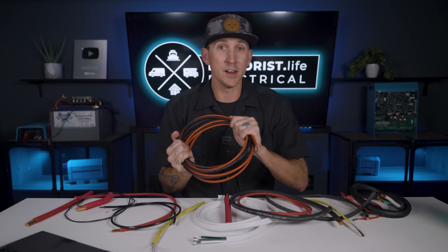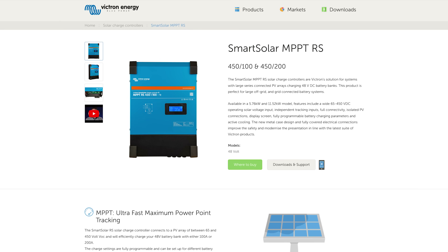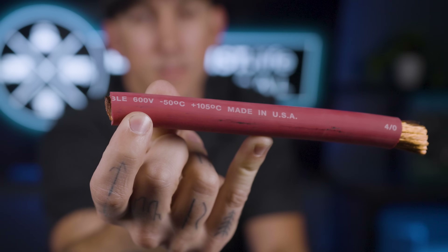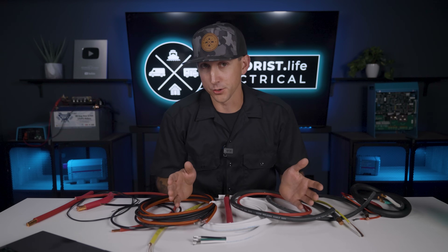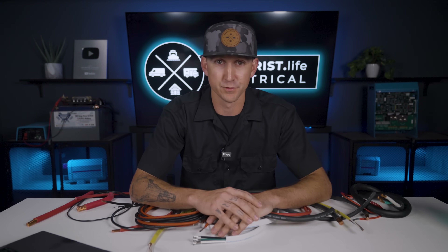Our solar wire is rated for 1000 volts, which makes sense because we have solar charge controllers rated to handle up to 250 volts, Victron makes controllers rated up to 450 volts, and Morningstar makes them up to 600 volts. The voltage rating can always be found stamped directly onto the side of the wire itself, and it's a maximum rating — so for 12-volt puck lights, as long as the wire's voltage rating exceeds 12, you're good to go.